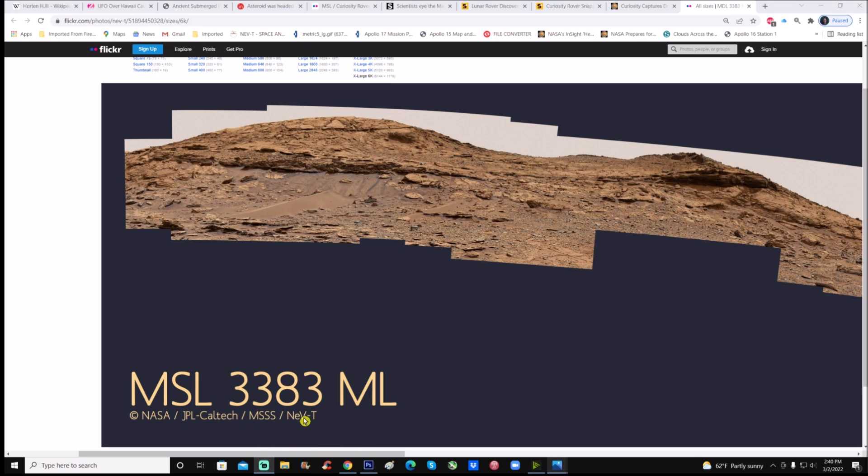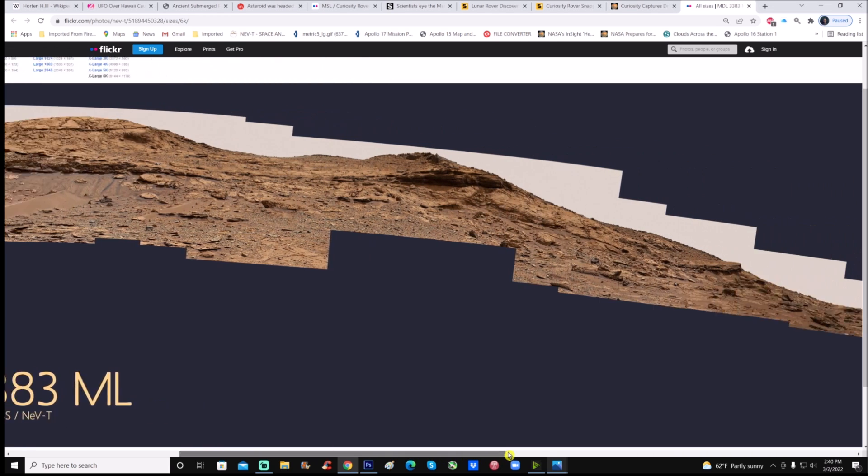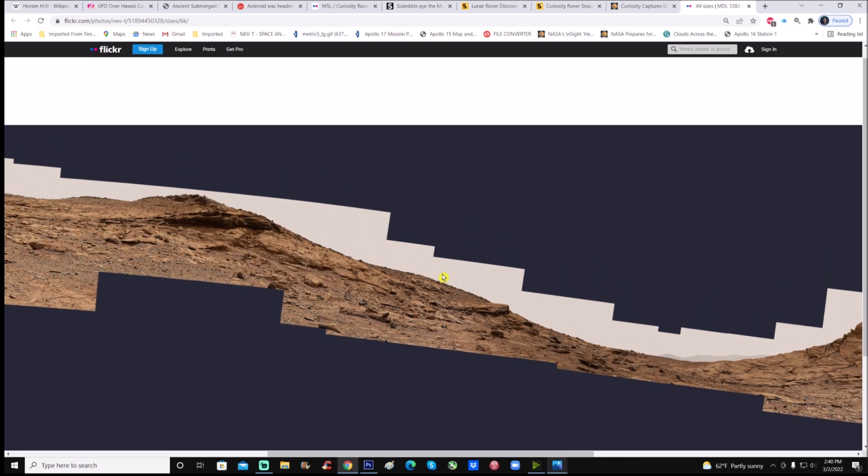Here it is — MSL 3383, MSL being the Mars Science Laboratory. You can see credit goes to NASA JPL, Caltech, MSSS, as well as Neville Thompson. Thank you, Neville Thompson, for doing this — that's awesome.